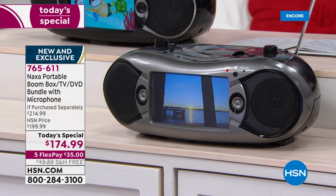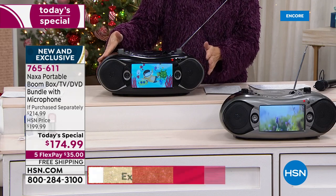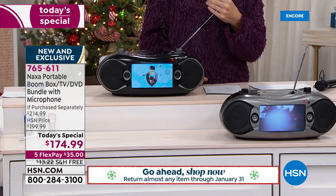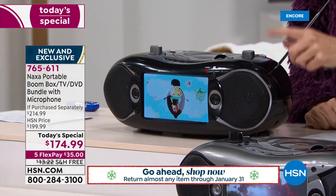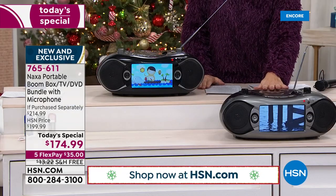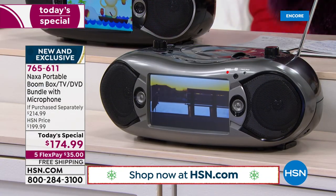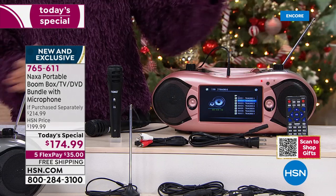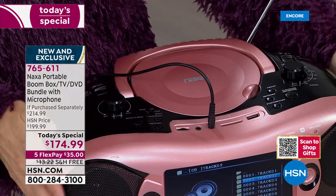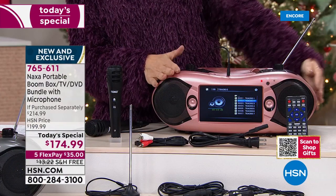We have brand new colors to share with you. Back by popular demand in the black — this is the only version that's out there at retail. Not only did we bring it back, we added that amazing wired microphone, turning this machine into a karaoke machine. But we also brought in new and exclusive colors you will only find here at HSN. We've got our silver tone, which is really pretty — a nice clean gray look. But are you ready for this? This is absolutely gorgeous — this is the rose gold color. It has that beautiful sheen, just a touch of glamour. Only here at HSN can you get the rose gold.